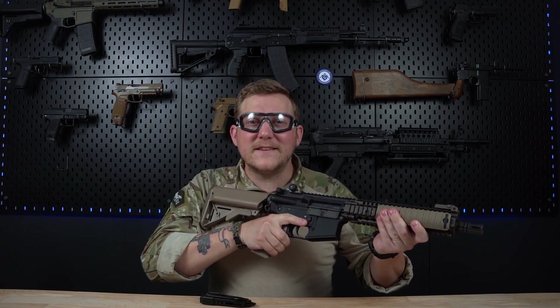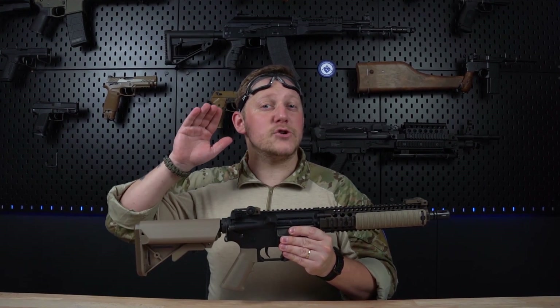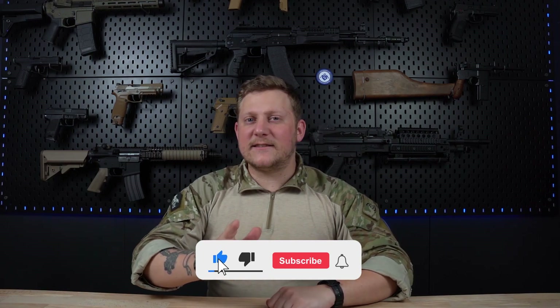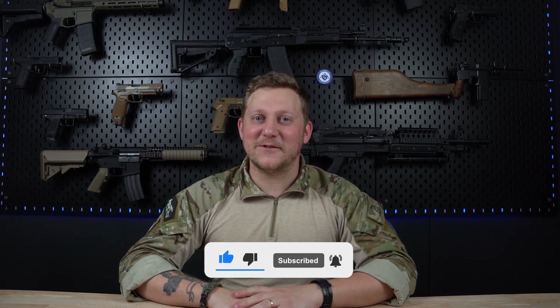Now you know everything you should do when first receiving your new AEG. If you liked this video, please like it, share it, and subscribe to see all future productions by Evikirov Studios. Have a great day — see you soon, buddies, and play well!